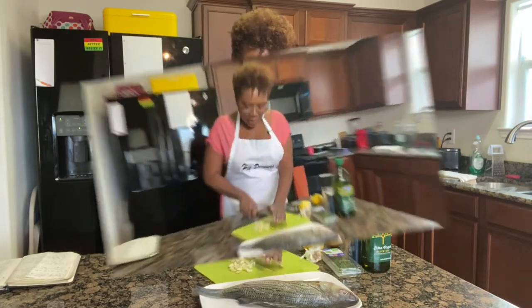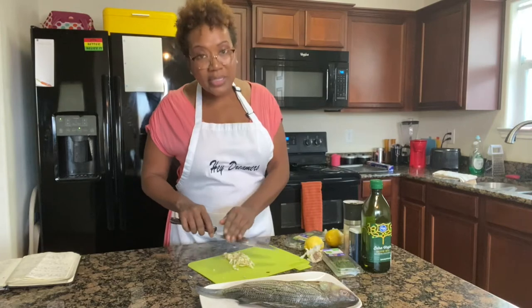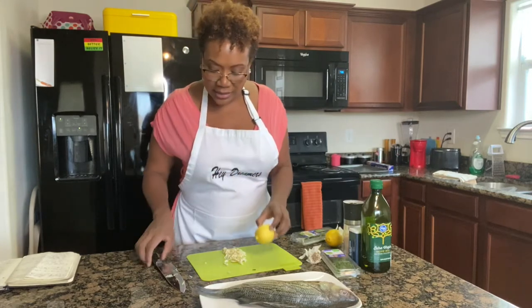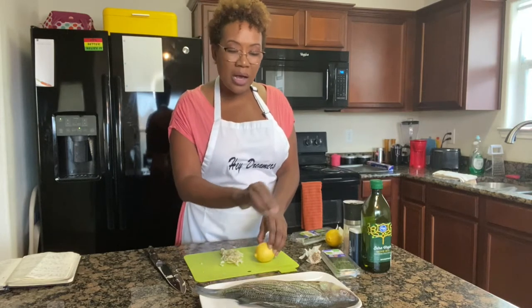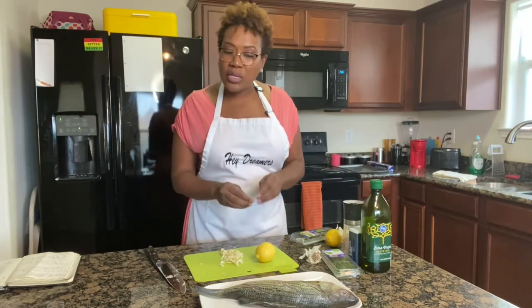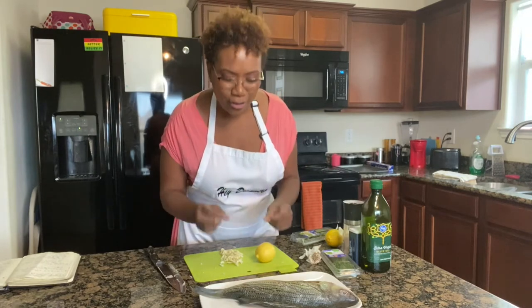Now there are a few things we can do to humanize ourselves to our boss and co-workers. But first, we're going to slice the lemon. We're going to take some lemon wheels, lay them inside the fish, and also place the fish on top of some lemon wheels so the skin doesn't just sit in its sauce — I'd like the skin to crisp up just a little bit.